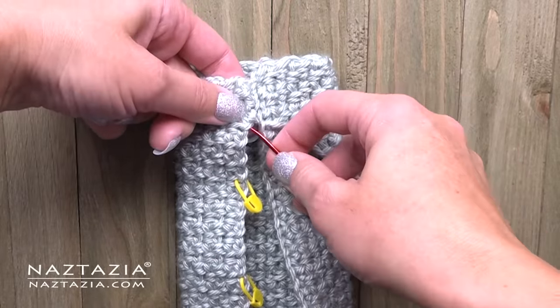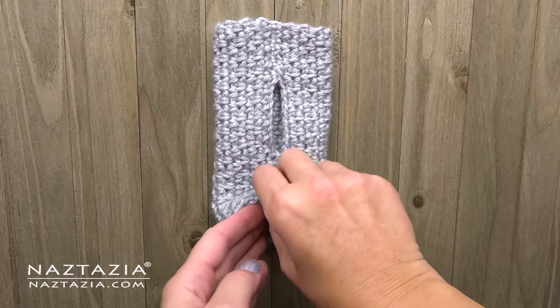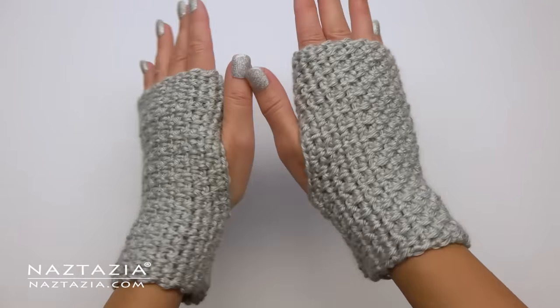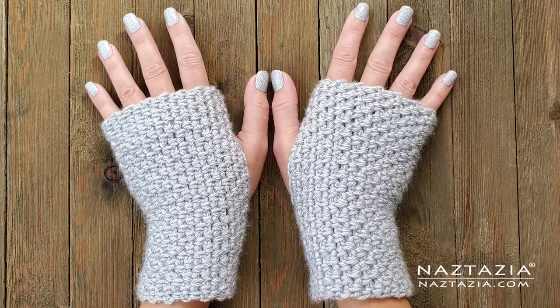Then of course it's a good idea to make a second glove to match the first one, which is made in the same way except when trying it on you'll sew the seam on the left side of the glove for your right hand's thumb. And that's pretty much it — that's how I crochet a set of easy fingerless gloves.